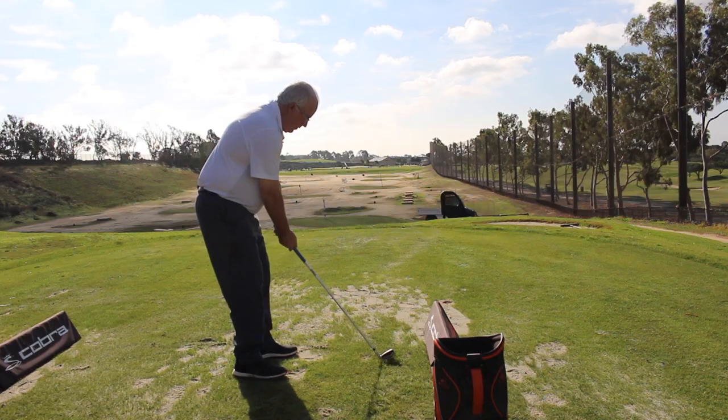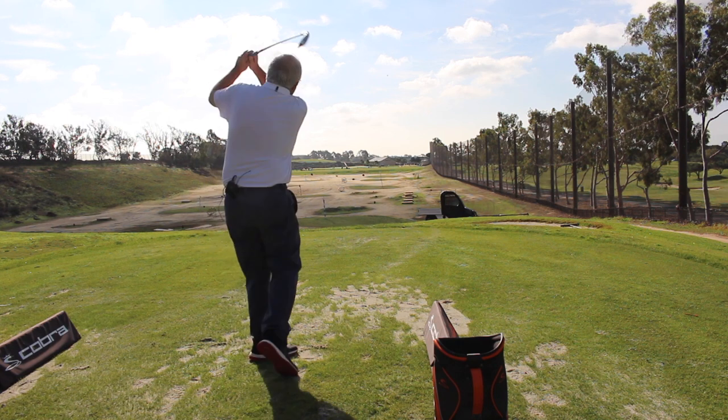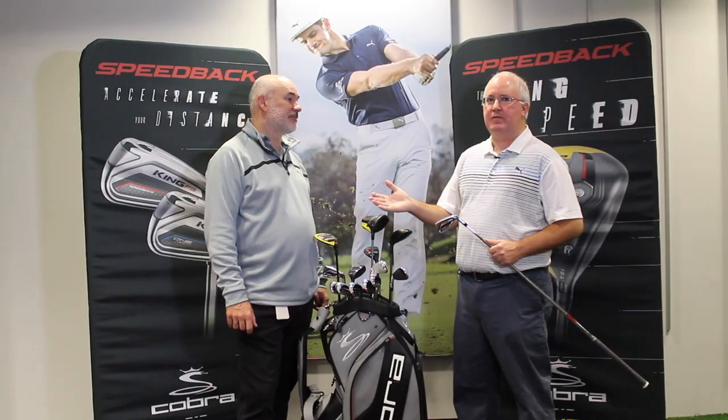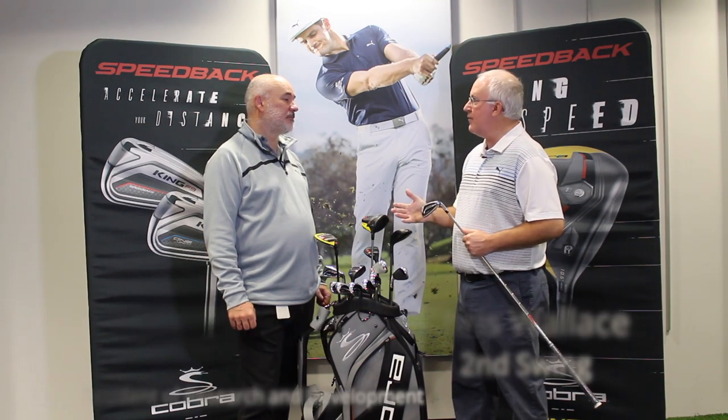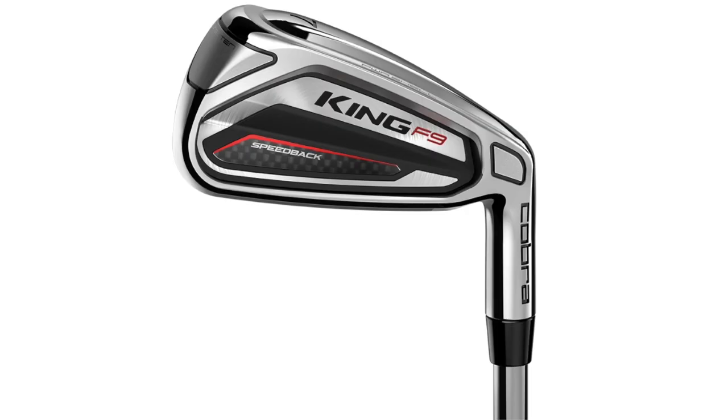Hi, Chris Wallace from Second Swing. We're in Carlsbad, California today at Cobra headquarters talking with Cobra Golf about the brand new F9 golf clubs. We've got Tom Olsofsky with us. Tom, we're going to talk right now about the F9 Speedback irons, and as is the case across the line with F9 Speedback, getting that CG low and deep to help the player get the ball in the air easier is one of the key technologies here.